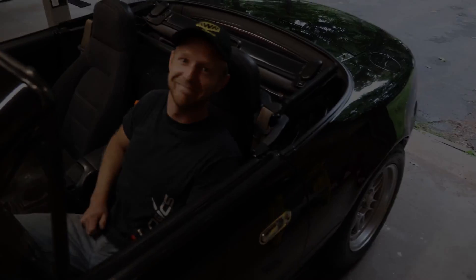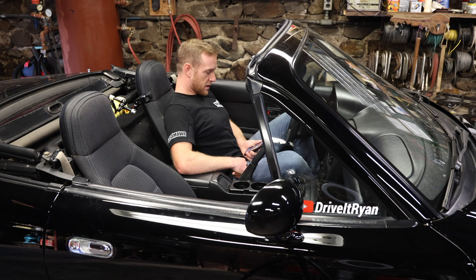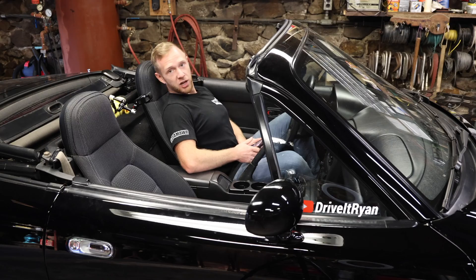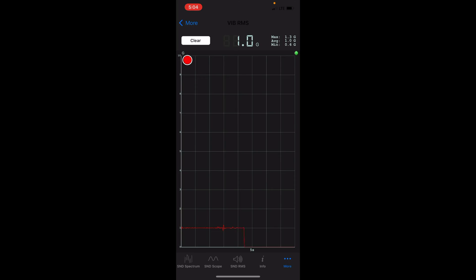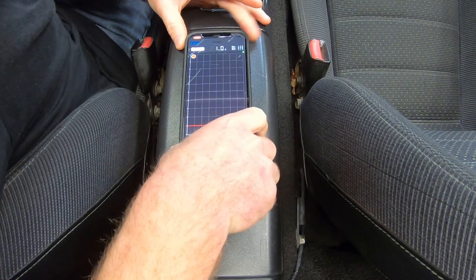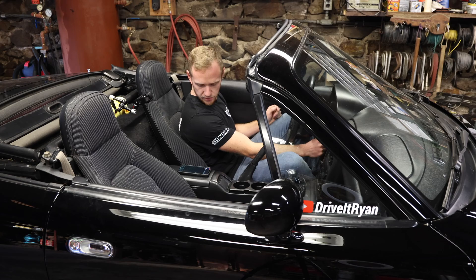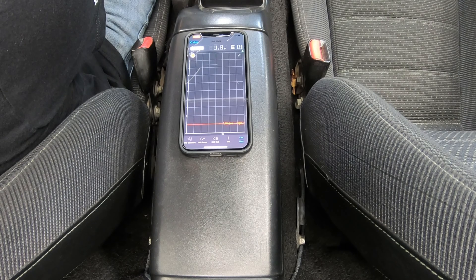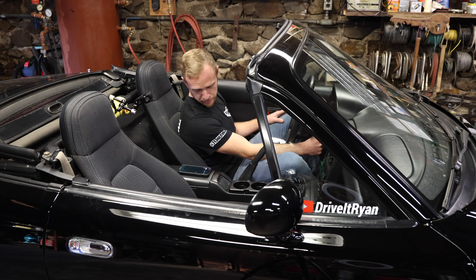It's been a few weeks since the install at Matthew's house — I've taken it to Lime Rock once, look out for that video soon, and daily driven it a bit. Let's do a cold start with the Sonic Tools Vibe RMS app, phone on the armrest. Moment of truth — the reading came in at 1.2g maximum, compared to 1.3g before, so there's a measurable improvement.